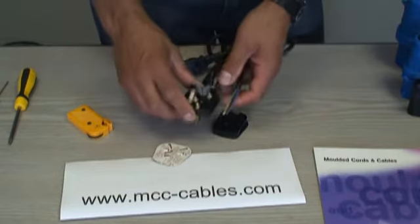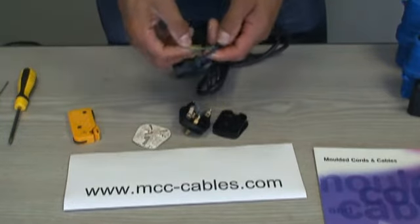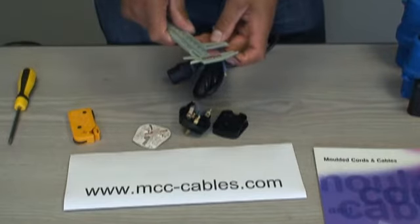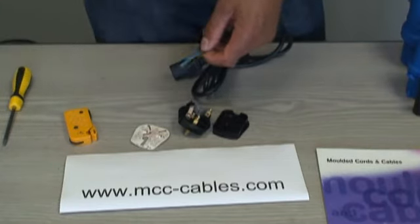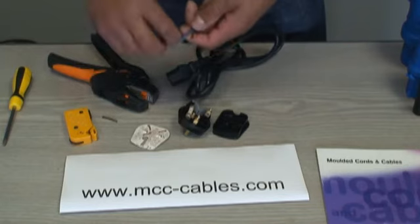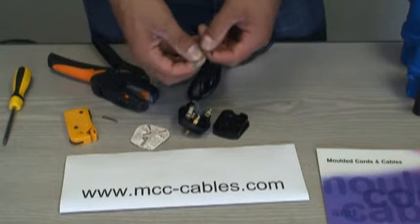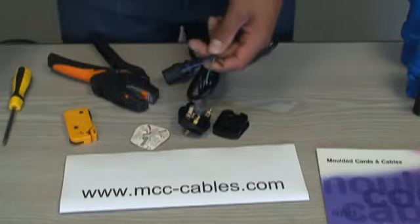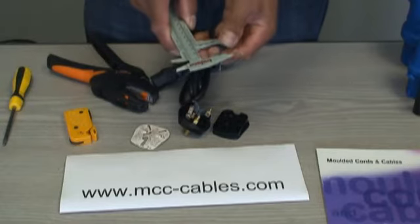I'll do all my stripping in one go. The brown (live) needs to be stripped to 20mm. Just to refresh everyone's memory: earth is always yellow and green, brown is your live, and neutral is blue. The neutral needs to be stripped to 25mm — just use a tape measure.